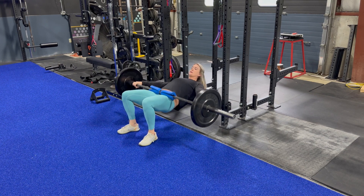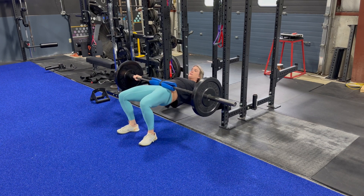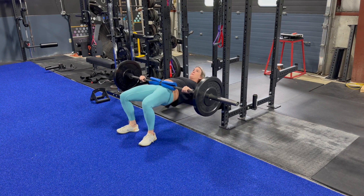Next, we can add a barbell to load this movement even more if you have the ability to do so.